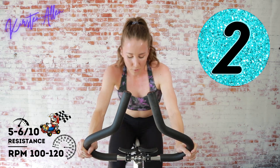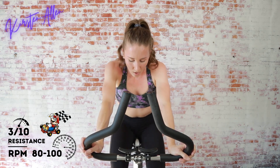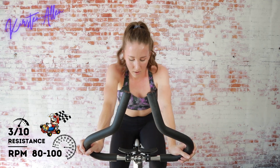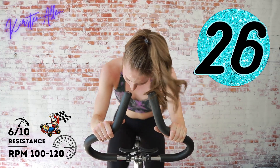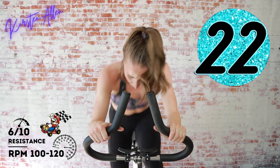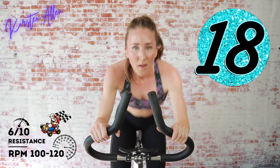Three, two, one — tap down for 15. We got three, two, one — stand and sprint at level six, keep it up! Push that butt back, you are flying, go go go!